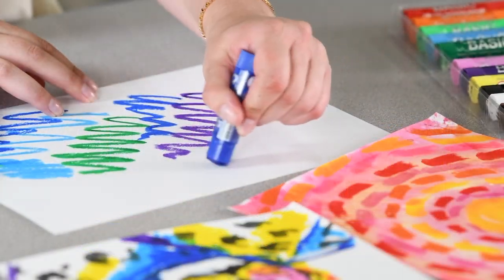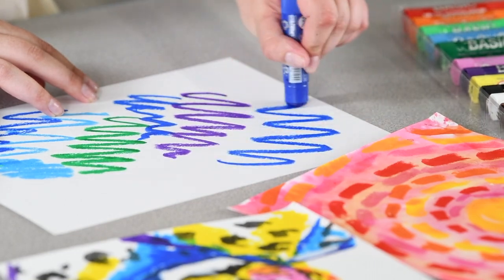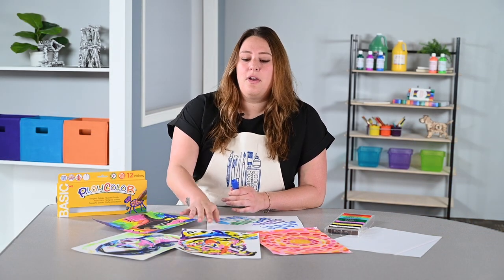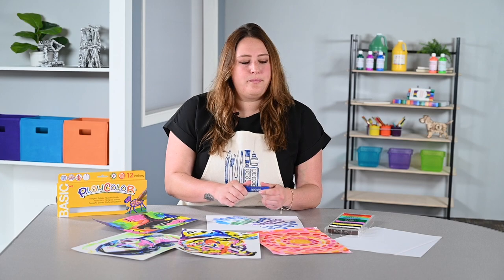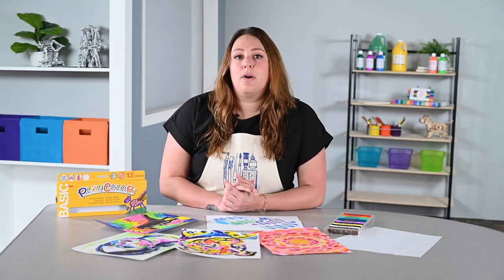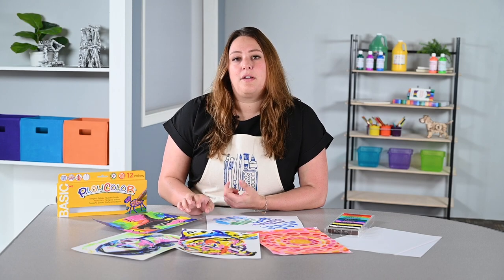They apply smoothly and dry a little bit glossy. The colors are very bold and look like a painting at the end, even though they're more of a drawing tool. These work best on heavy drawing paper or mixed media paper because of their thick application.